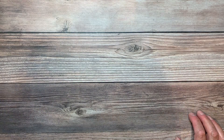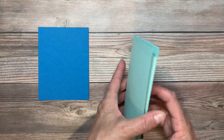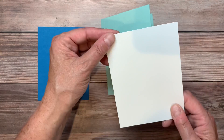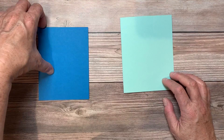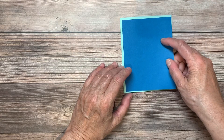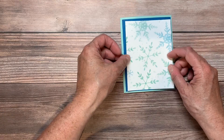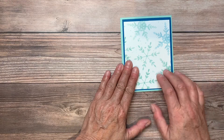We're going to start with our beginner's project. For that we have a piece of Pool Party, 8½ by 5½, scored at 4¼. A piece of Whisper White that is 5¼ by 4 for the inside. A piece of Pacific Point that is 5¼ by 4 for our first layer. And then a piece of that designer series paper that is 5 by 3¾, which we're going to stamp on and then adhere down.